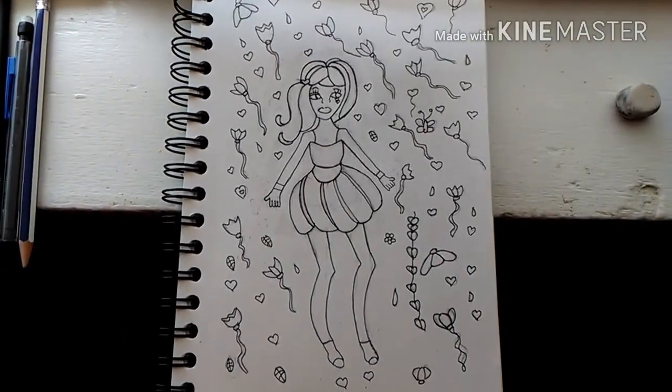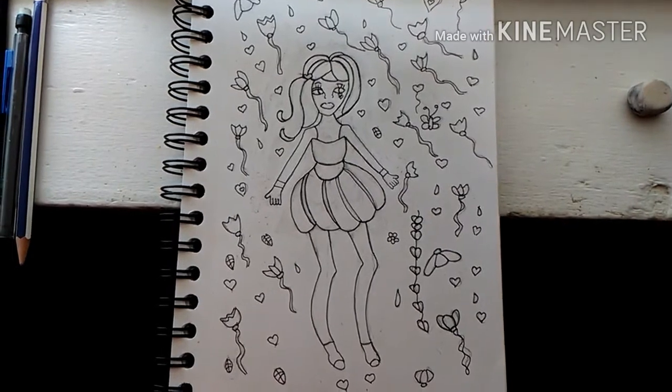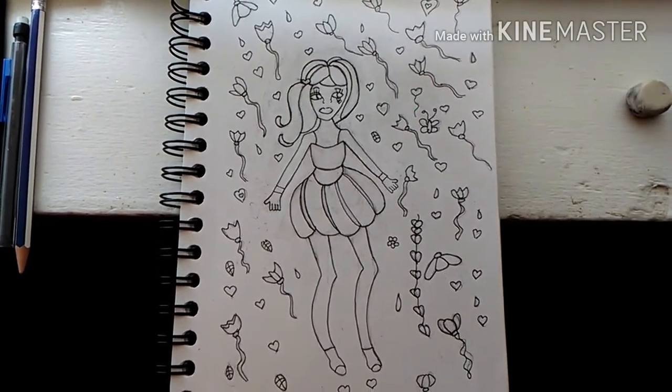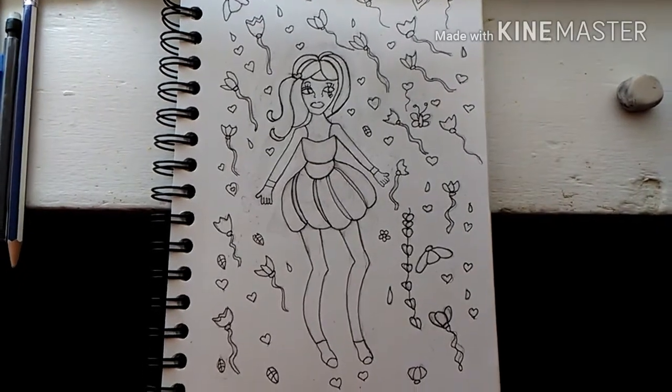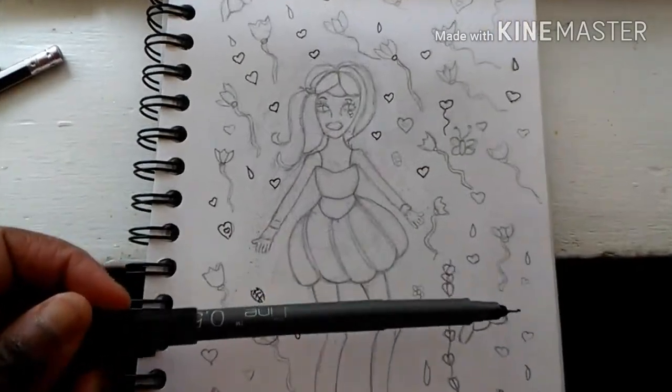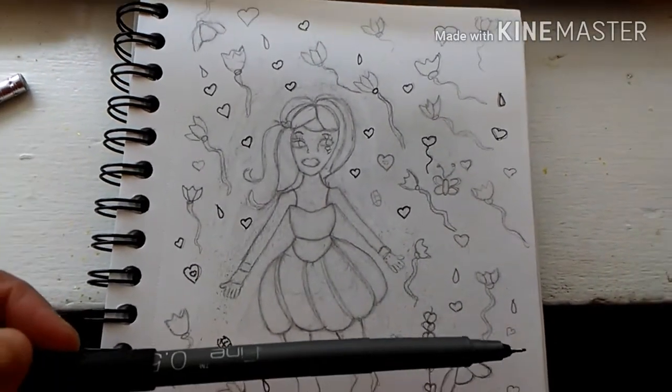It looks all inked up. I think it looks great, even though I messed up a little bit. The hands look kind of messy, but that's okay. I also made her hair into a flower right there — as you can see, it's so cool. So let's start coloring this in and erasing everything. I'm so excited. I love it — it turned out really good.